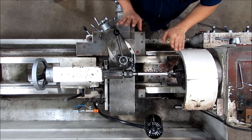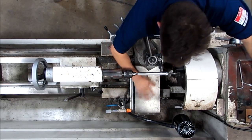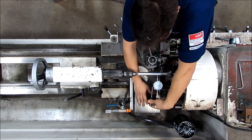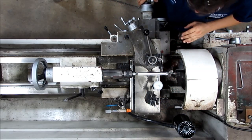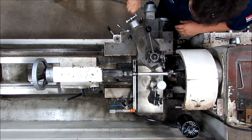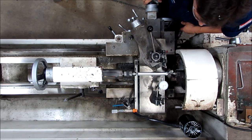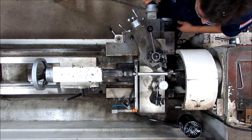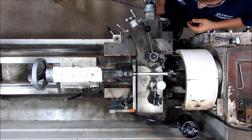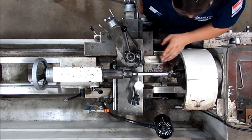We didn't finish turning all the way down, but that's not really a problem for what we're doing. I'm going to do the same process again — I'm going to make sure that it's level and square. I'm going to zero all the way down here. Now I'm at zero and I'm going to travel all the way back. I'm still out two and a half thousandths, so I'm going to repeat my process.